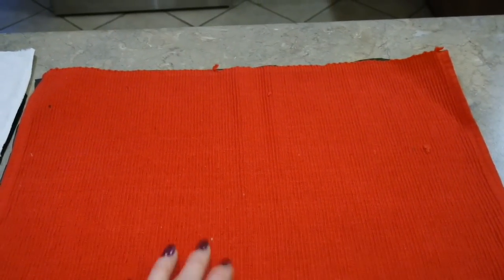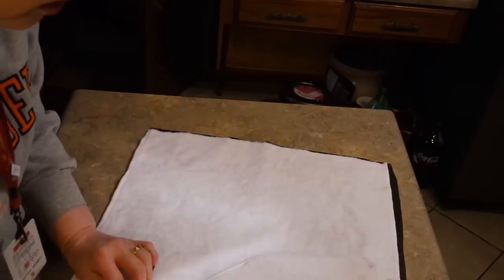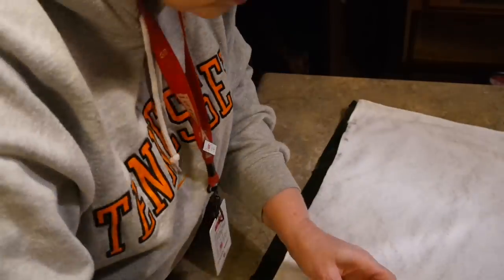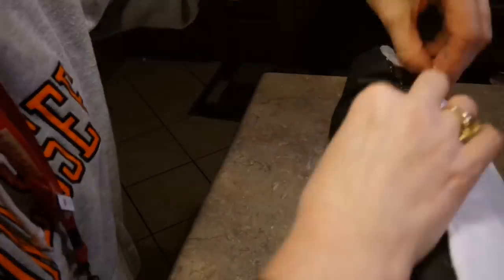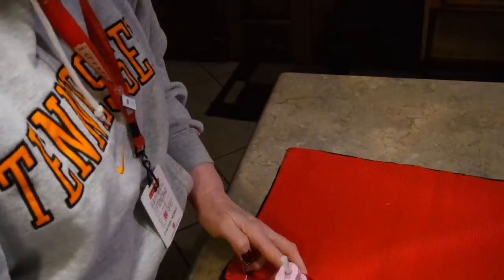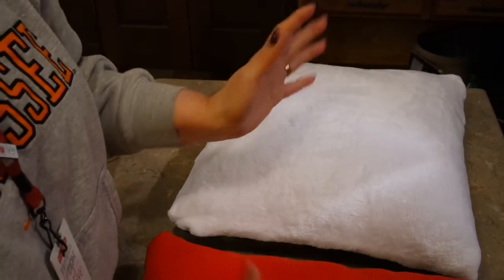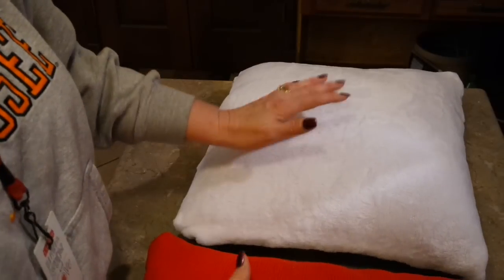After hot gluing, just like sewing, I'm going to have to turn the pillow cases inside out so the proper side faces out. Now I've got my pillows hot glued all together. Ideally if you had a sewing machine you could really get the corners pointy and make them look a little bit better, but this is strictly a no-sew option. If I wanted these to really last I would definitely have sewn them.